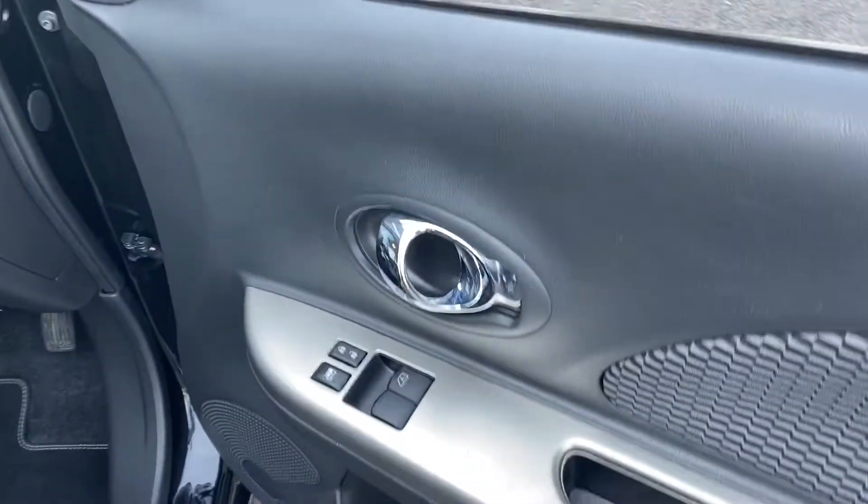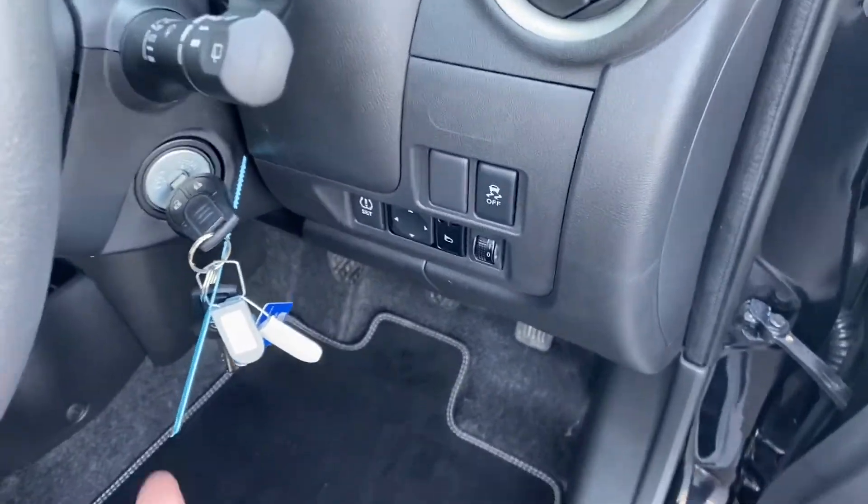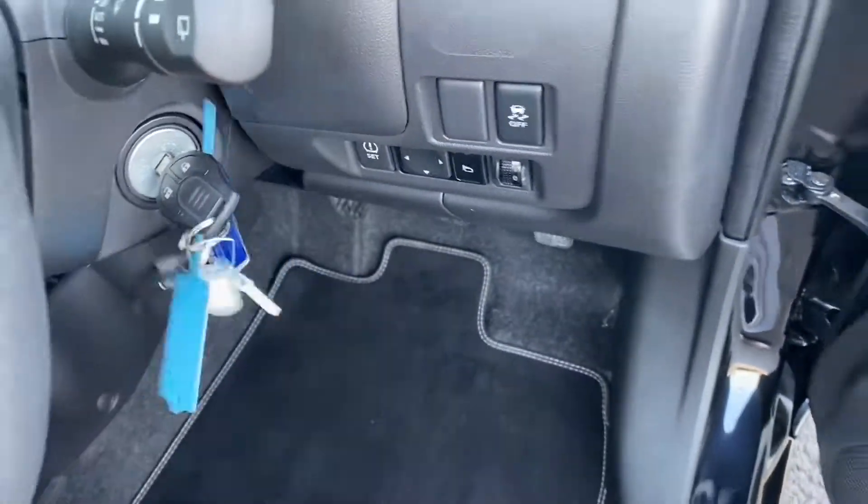Taking another good look at the interior, your wing mirror controls are just down there. You also get two full-size keys, which is always a bonus.